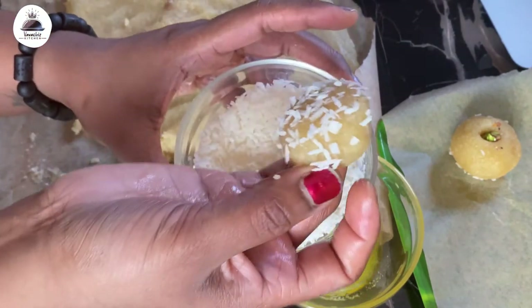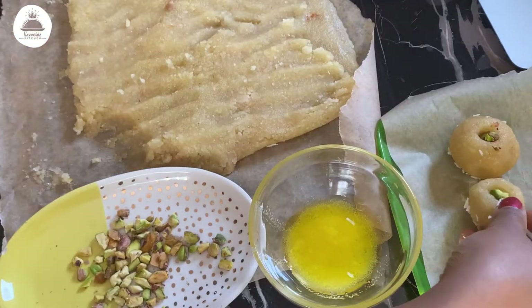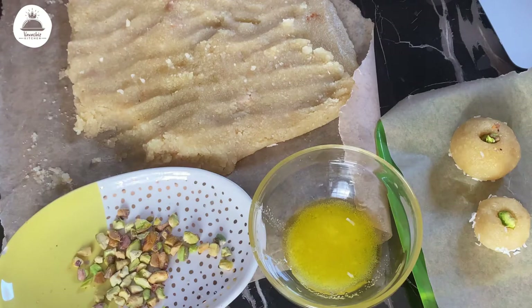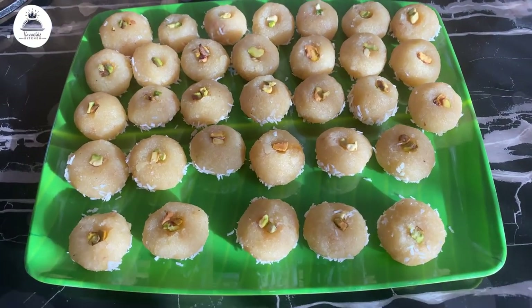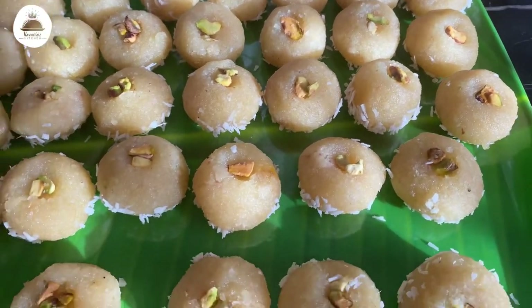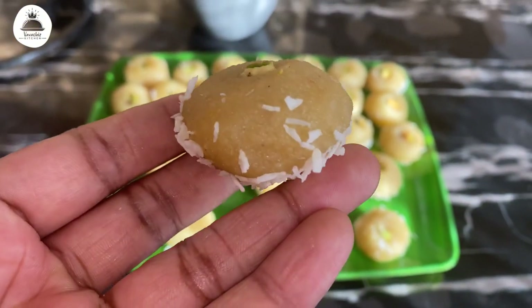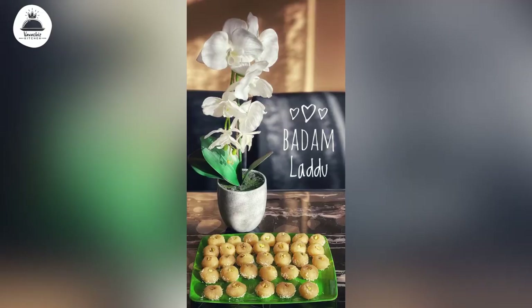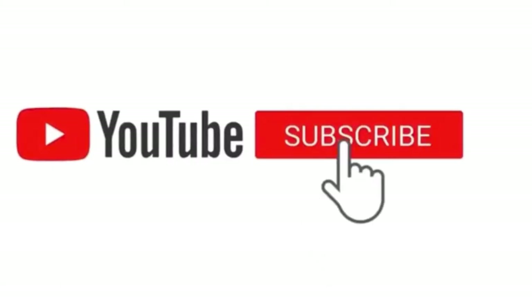Here they are — some yummy Diwali sweet almond ladus, also called badam ladus. They're super yummy, melt in your mouth, just yum! I did make a big batch of ladus and some other sweets as well, which I'll post very soon. I've packed them with loads of love for my loved ones for Diwali. I really hope you all have a lovely Diwali and stay safe. I'll see you again with a new recipe. Bye bye!